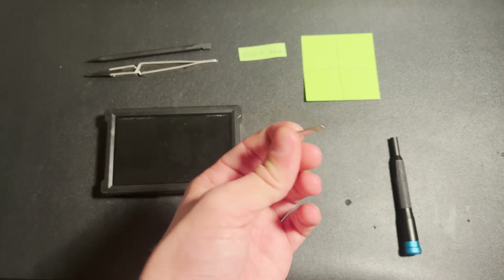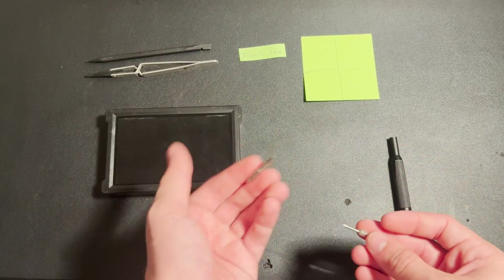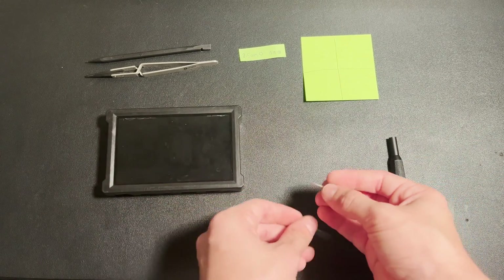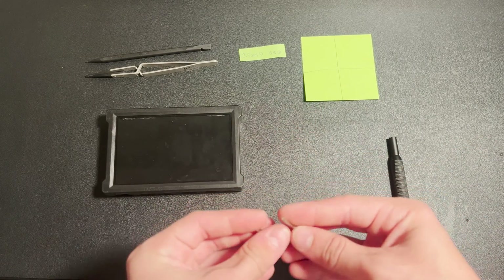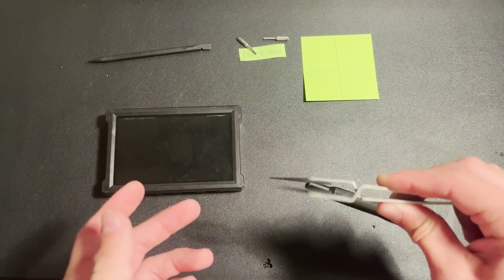Any Allen key works just fine for this. You're just going to need it to take off the battery. It might be a 2mm — it does vary Rev box to Rev box. They switch screws occasionally. So a 00 Phillips and a 2.5mm or 2mm — a standard metric Allen key set will get you through. You're also going to need tweezers of some sort. This will just make the job easier.